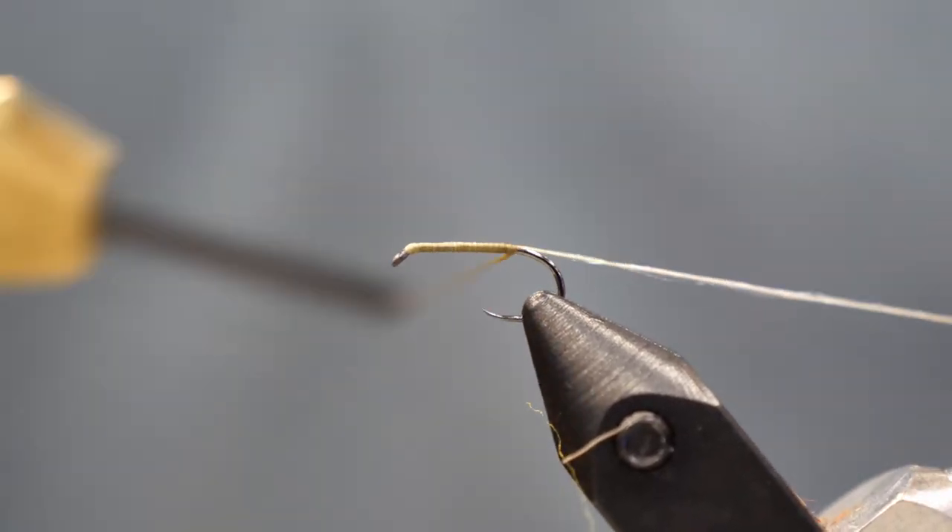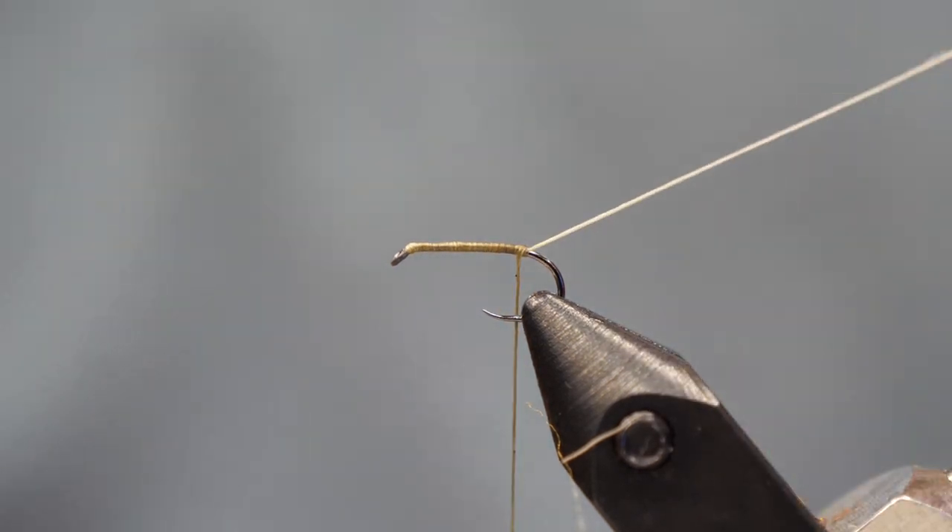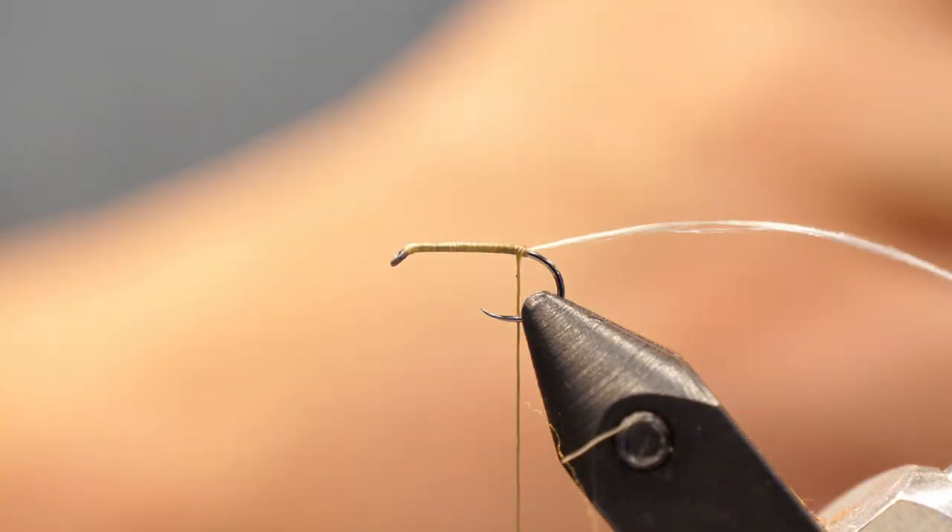I'm using nano silk thread today, and I'm actually going to leave a tag end out the back rather than cut it off. This way I can use this as a rib to keep the hackle in place.